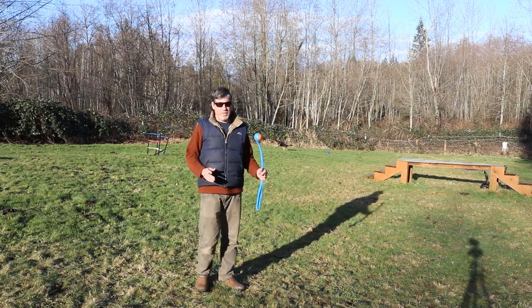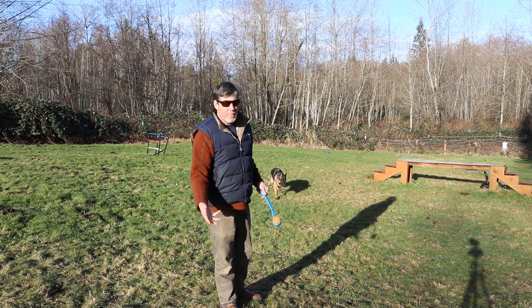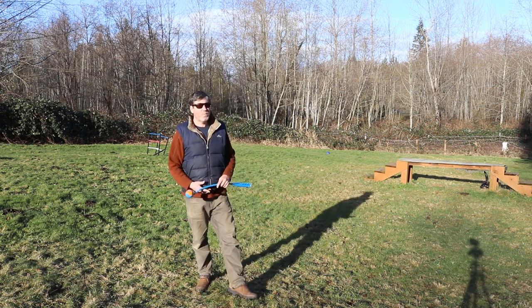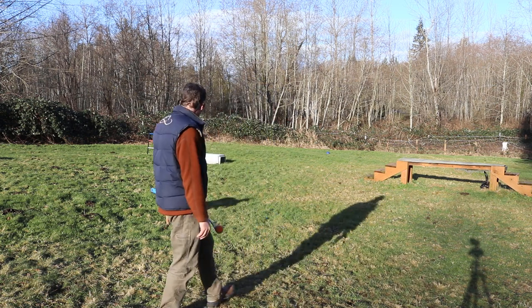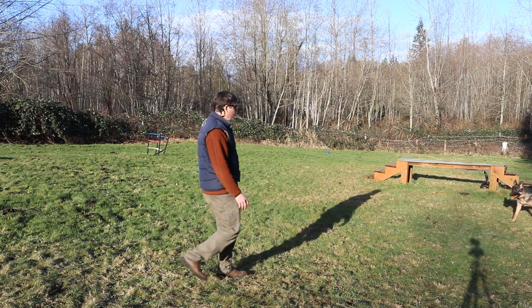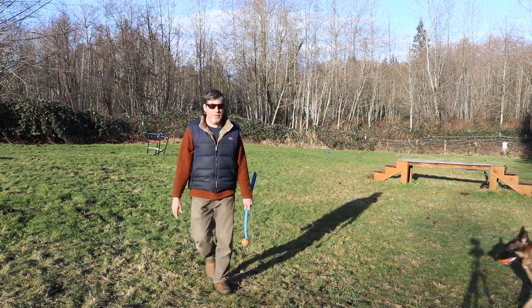I'm going to show you what happens if I reach for the toy. It's really important at this phase that you are not trying to reach for their object, because if your dog has been playing keep away for a while, as soon as you reach for it they're going to take off from you. Watch what happens if I reach for it. See that? We don't want to do that.